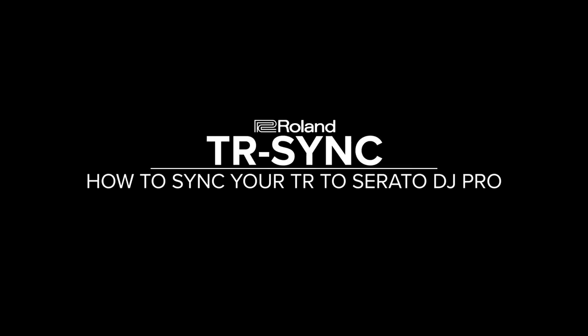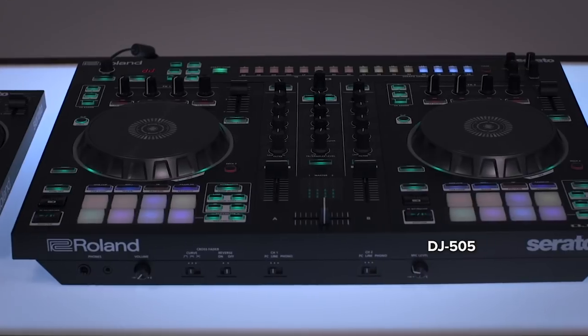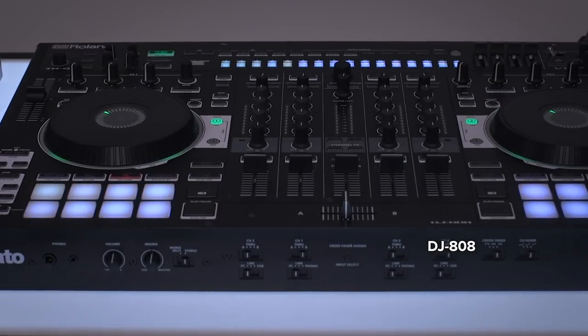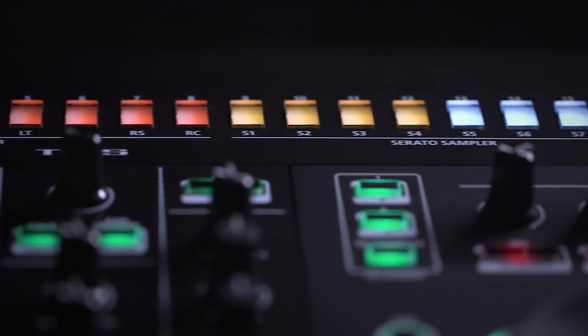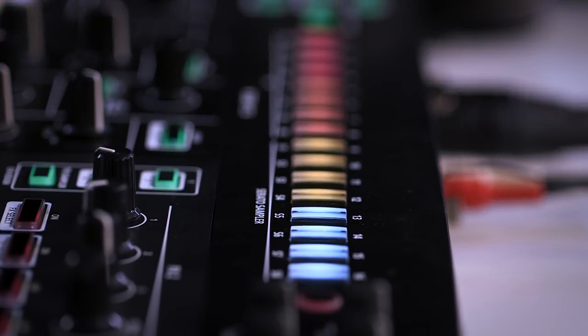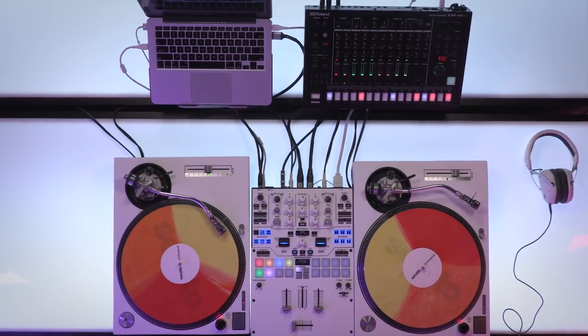Hey, Matt from Roland here to talk to you about an exciting new feature for DJs called TR Sync. If you're familiar with Roland's DJ controllers, you'll know that each one has a built-in TR drum machine and sequencer which contain many of the most classic Roland drum sounds, fully syncable with your Serato set. Roland and Serato have now developed a method for adding our standalone TR drum machines to any Serato DJ Pro setup.